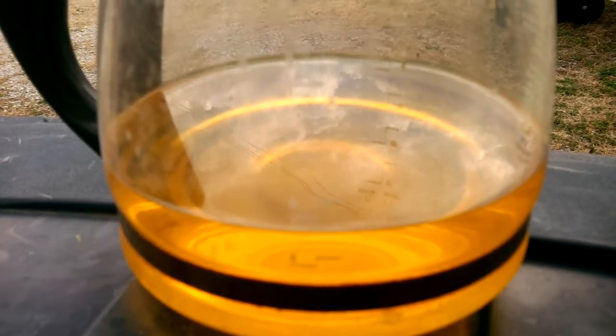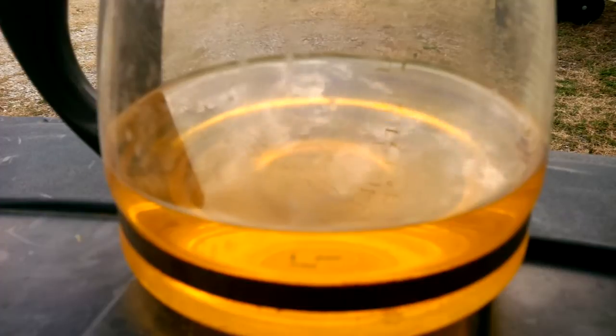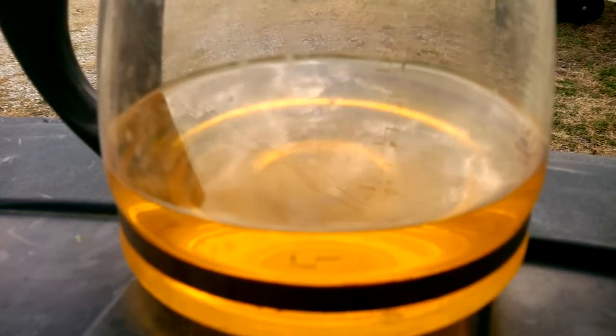Alright, I dissolved my foils and there was a little over 2 and a half pounds of gold fingers out of that 34 pounds.